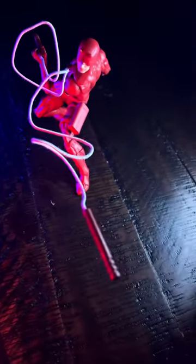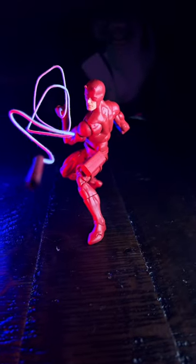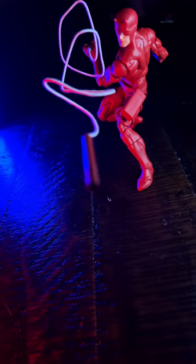Look at this thing in all its action. I've got a lot of custom ideas for this guy. Let's go.